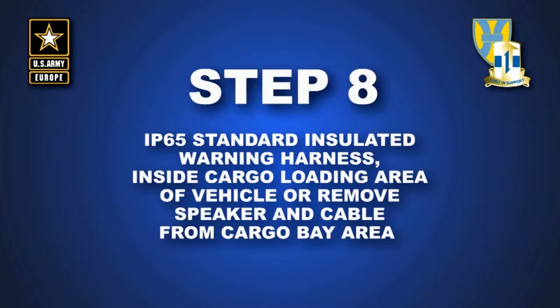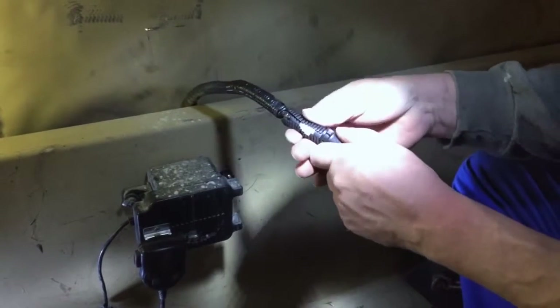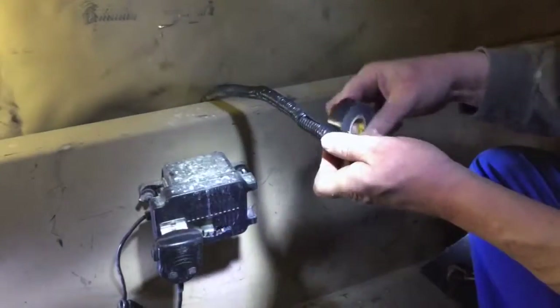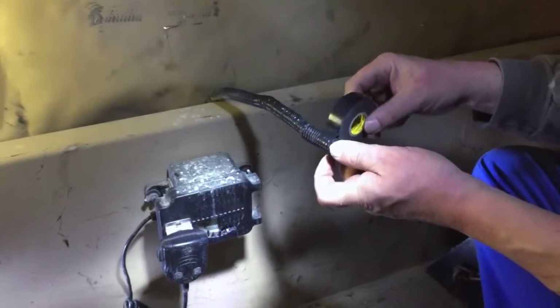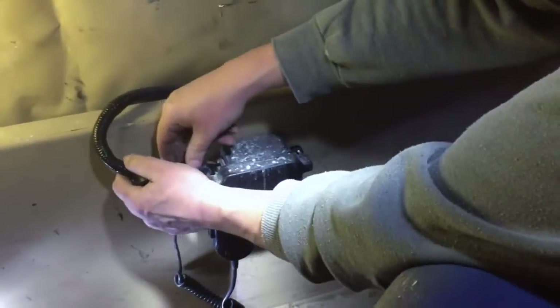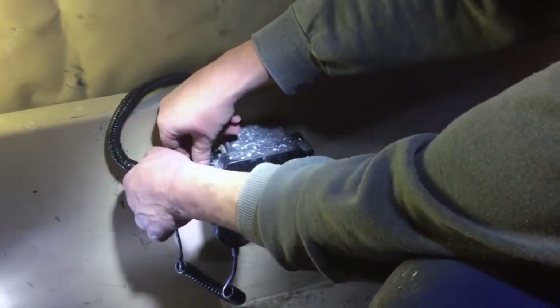Step 8: Insulate wiring harness to IP65 standard for speaker mounted in cargo bed area, or remove speaker and cable from cargo bed area. Wrap installed conduit with electrical tape as shown. Reconnect cable.